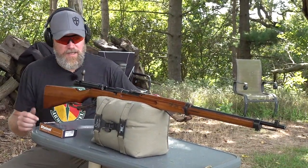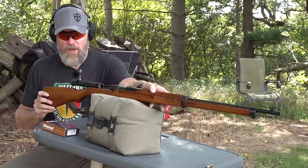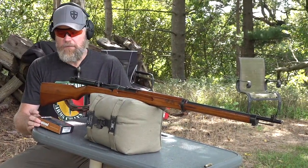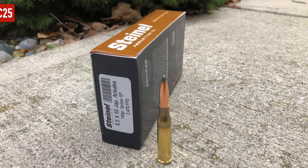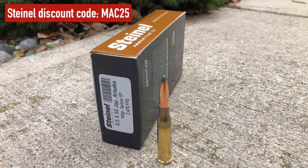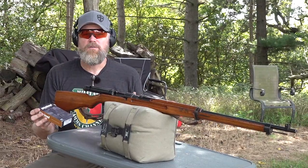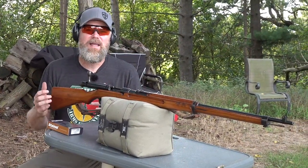Let's start off by shooting this beautiful rifle. I've shown it here on the channel before, so I'm not going to go into great detail, but this is a very beautiful example of a World War II bring-home rifle. The ammunition I'm shooting is from Stanil — newly manufactured 6.5x50 Jap cartridges. These guys make amazing ammunition for all sorts of obsolete calibers, including 8mm Nambu.